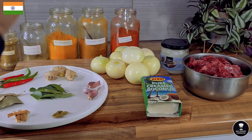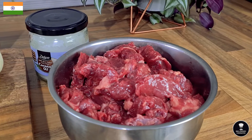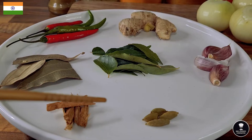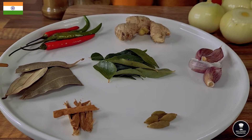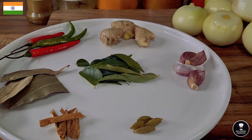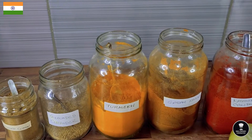I have one kilo fresh beef chunks, half kilo onion peeled and ready to slice, a little bit of cardamom, cinnamon, cloves, Indian bay leaf, green chilies and red chilies — both fresh — ginger, and a few garlics, curry leaf.